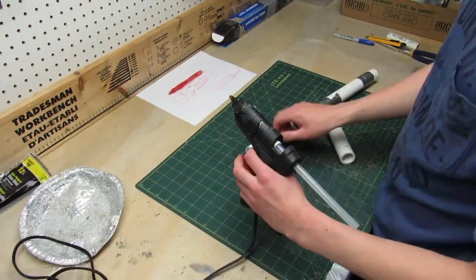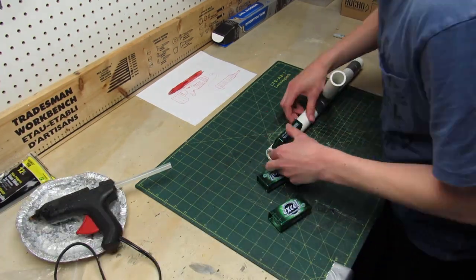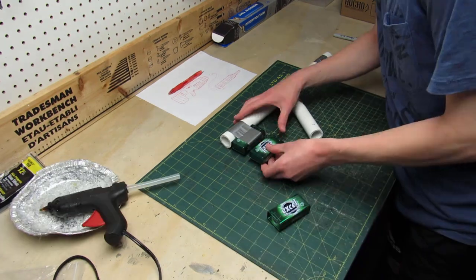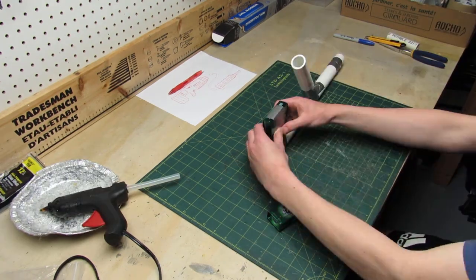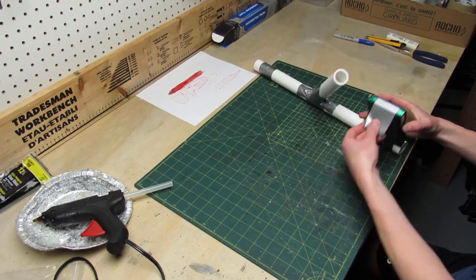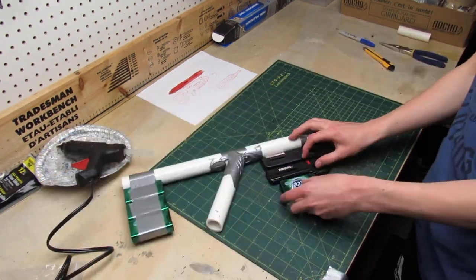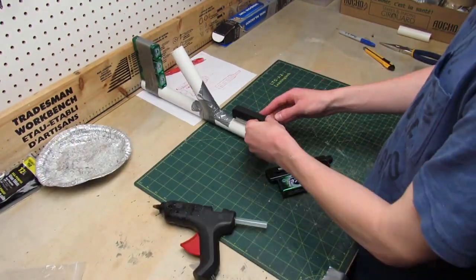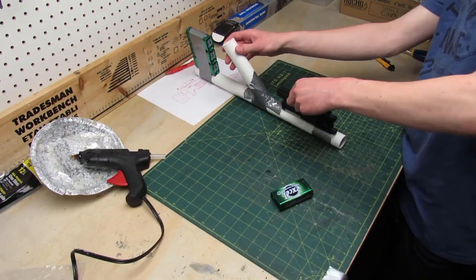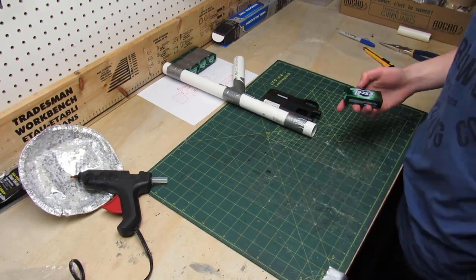To make the skeleton of the back of the gun I'm going to be using mint cans which I'll glue using hot glue, and I'll reinforce the joints using duct tape. For the front of the gun I'm using two lighters and another mint box, and it's gonna get glued together the same way as the back of the gun.